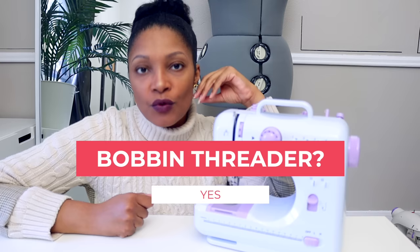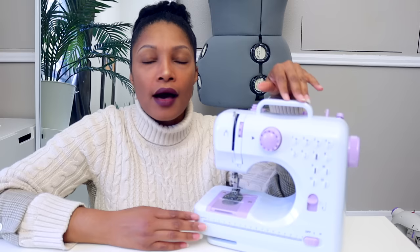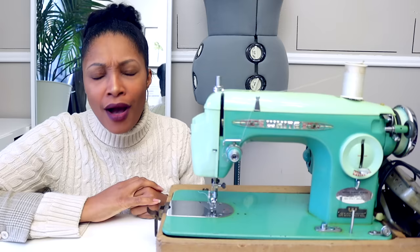Does it have a bobbin winder? Yes, and it winds the bobbin just like a normal sewing machine — I really like that. It threads like a normal sewing machine and rewinds the bobbin like a normal sewing machine. So in my opinion, who is this for? If you're going to get a little mini sewing machine for a beginner kid, this is the one I would recommend.